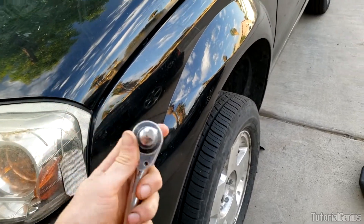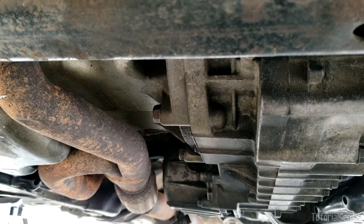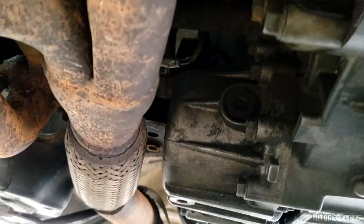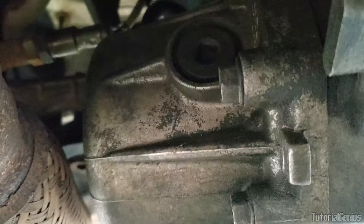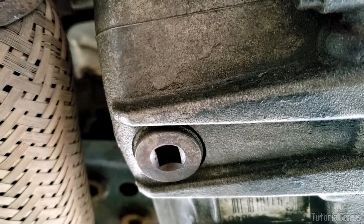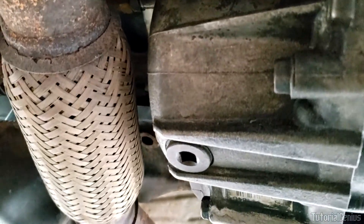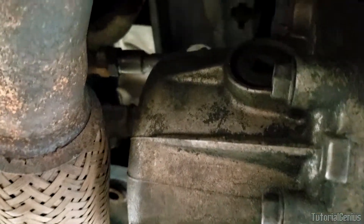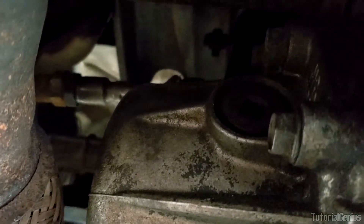Once you're happy it's secure, take your 3/8 inch socket wrench with a small extension and climb underneath. Coming in from the front of the vehicle, you can see the transfer case. The refill hole is right here and the drain hole is underneath. With transfer cases and differentials, we do not remove the drain plug first — we remove the refill plug first. The last thing you want is to drain the oil and then find the refill plug is seized or won't come out.